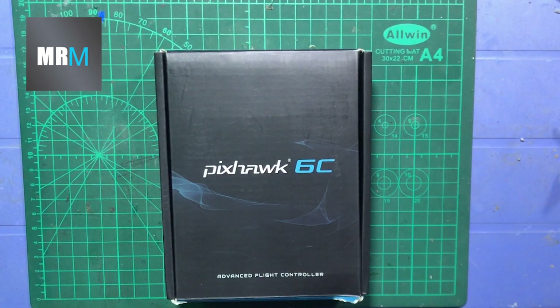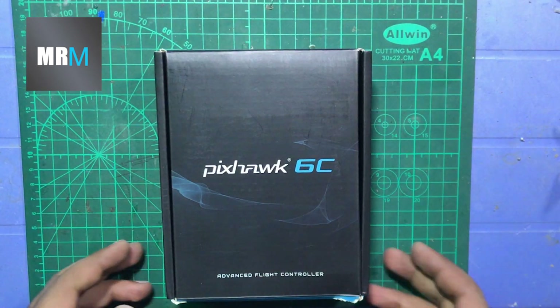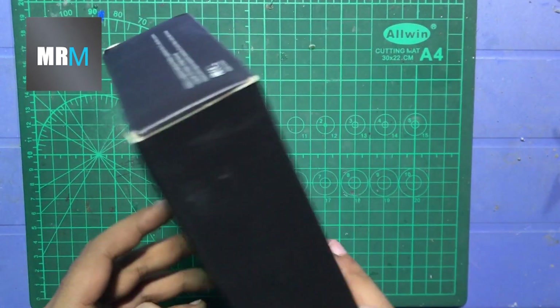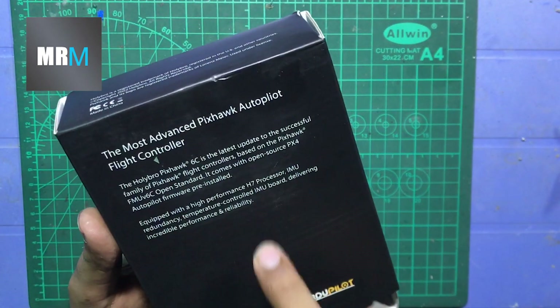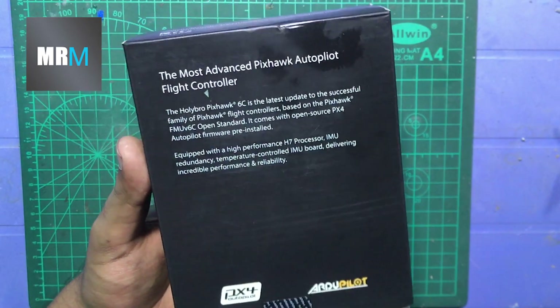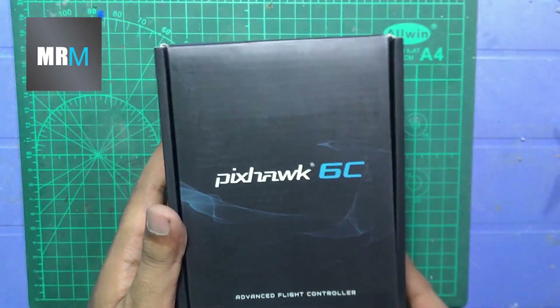Hey, what's up guys, welcome back to another video. Today's video is about this box — this is the Pixhawk 6C flight controller, the most advanced Pixhawk Autopilot flight controller, as written on the top. There are some specifications about the flight controller on the front of this box. Let me unbox it.